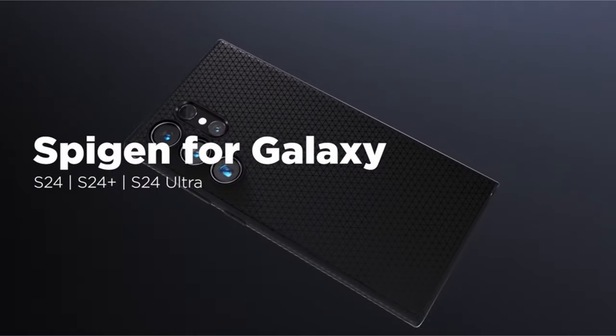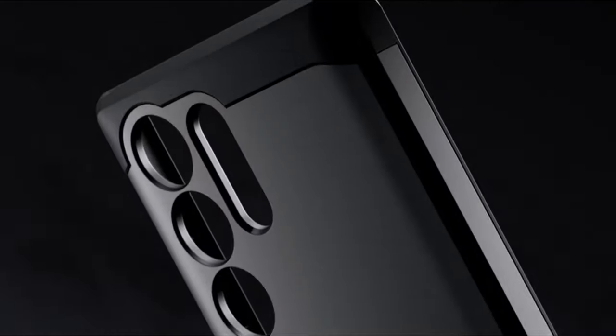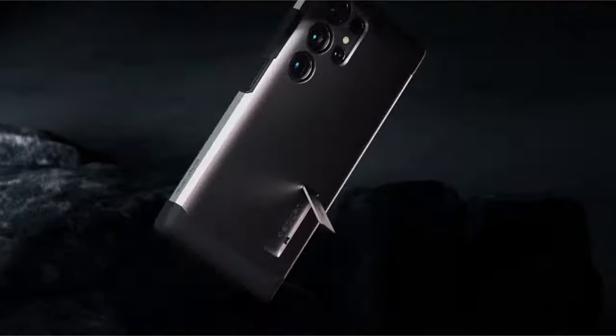So guys, this was the video about the best Galaxy S24 Ultra Spigen cases and accessories. All the links are given in the description, do check them out. Thank you!